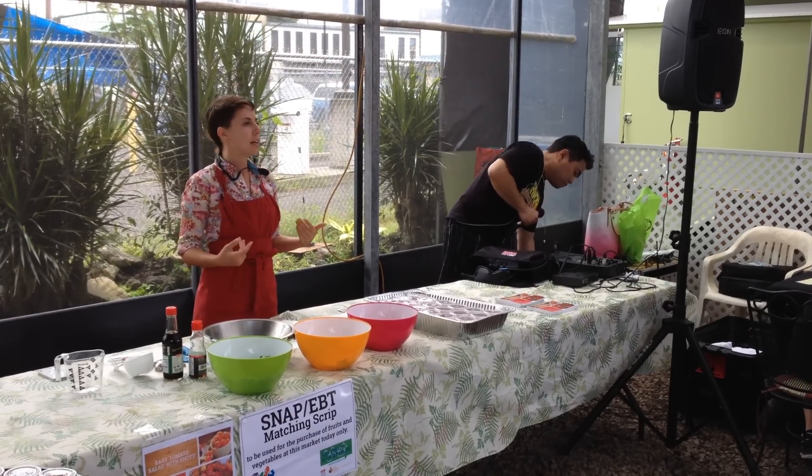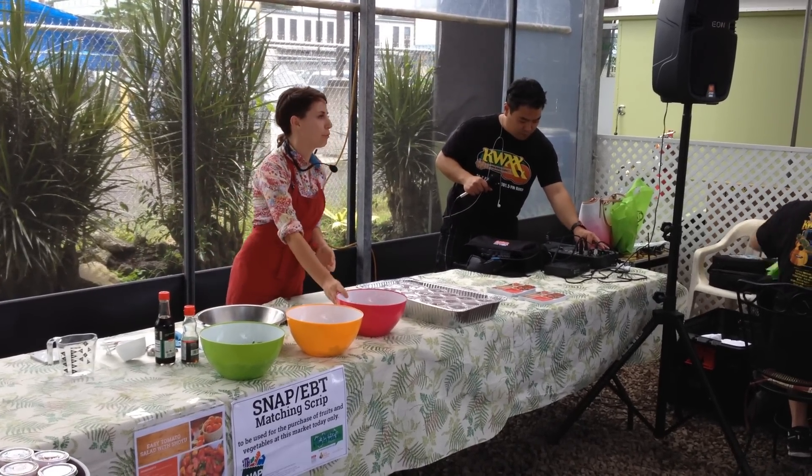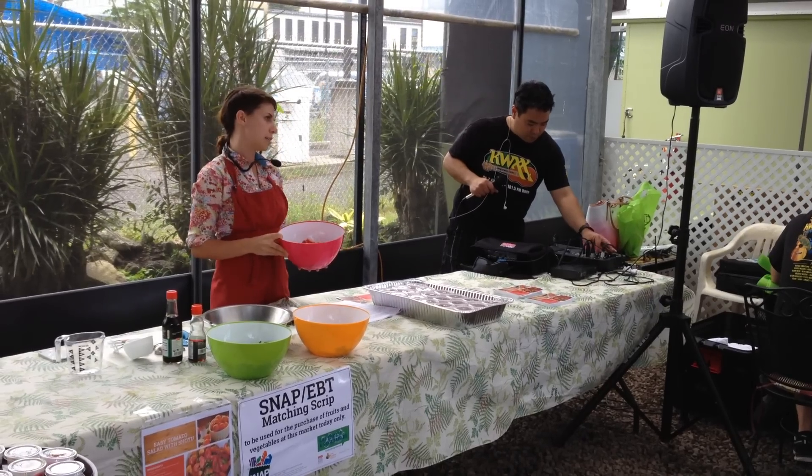Come a little closer, get a look, get a taste. We're working with some really beautiful, fresh farmer's market ingredients today.